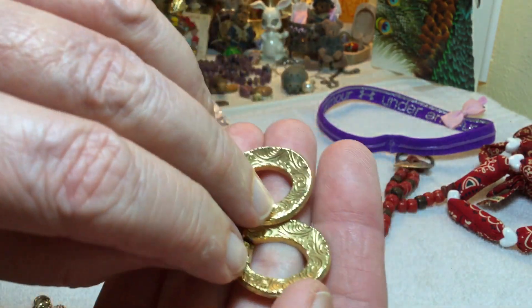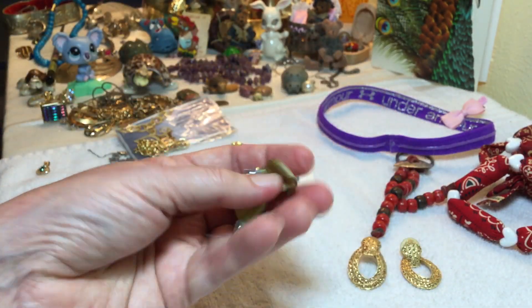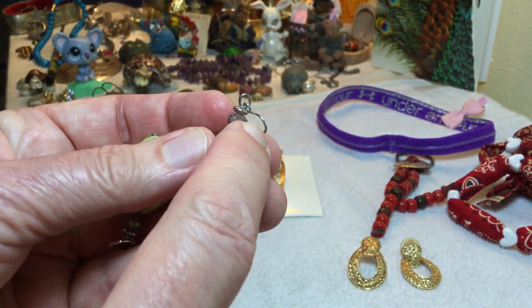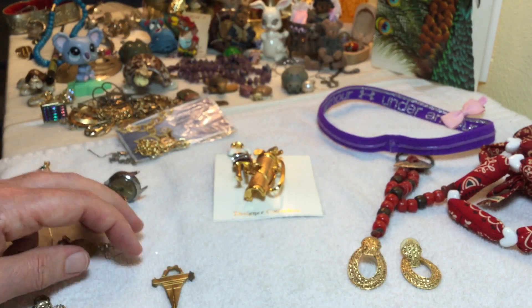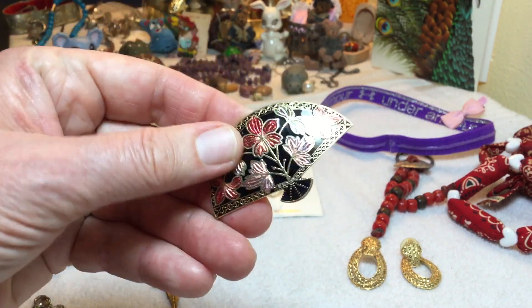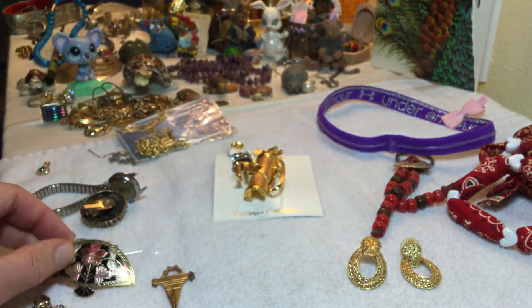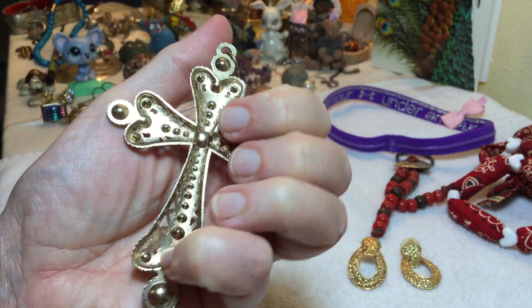A viewer told me what these might be but I forgot at this point. The shell earrings are neat - they have a glass element, so those will be free. This cloisonne will go three dollars, and this cross here will go three dollars.